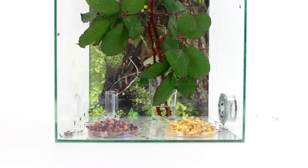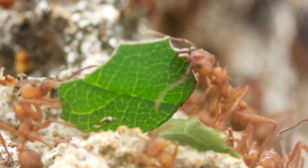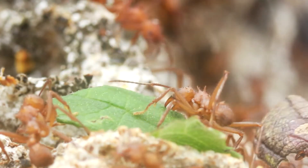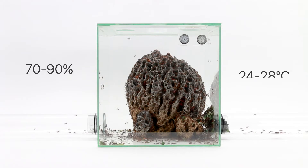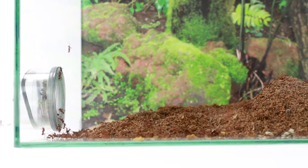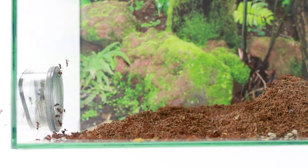In the food chamber, fresh leaves are placed for the ants. The ants cut up the leaves, chew them, and make them a breeding ground for their fungus. In the fungus or nest chamber, you need to pay attention to humidity and temperature — these should be 70-90% and about 24-28 degrees. Fungal debris, deceased animals, or food scraps are placed by the ants in the waste chamber.